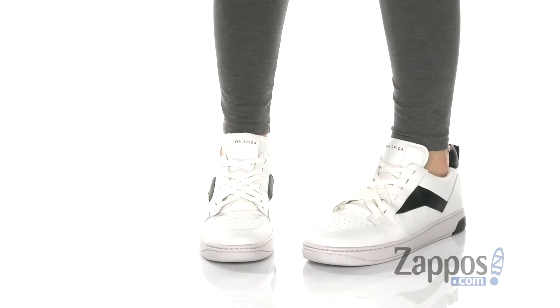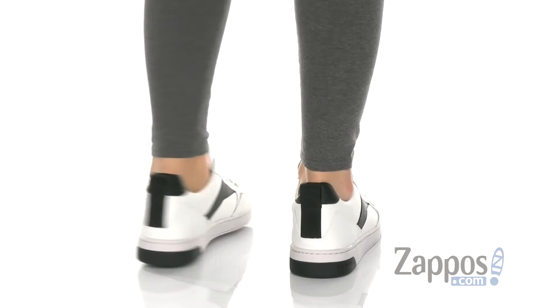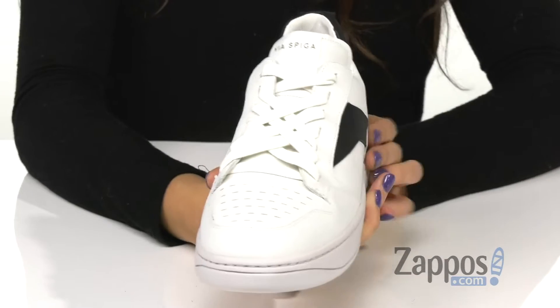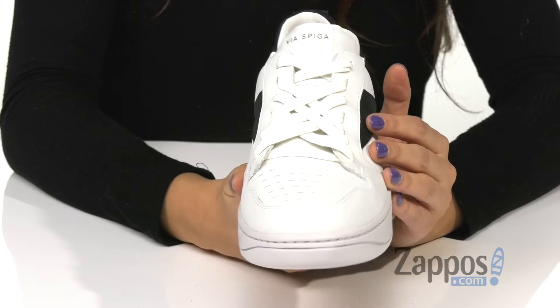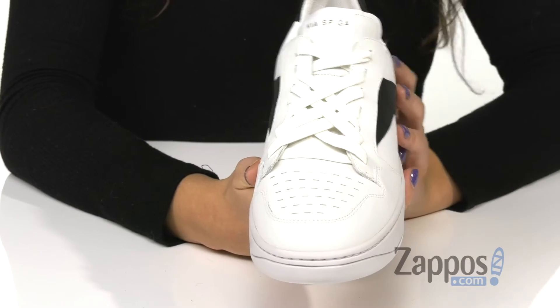These snazzy sneakers are crafted with a nice leather upper and they have striped detailing throughout for added flair. Up front is a lace-up closure for that secure fit and the vamp has added perforations for breathability.